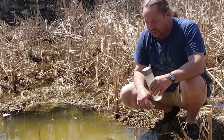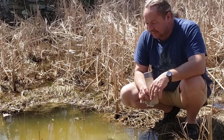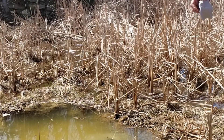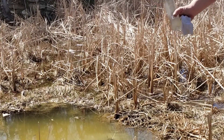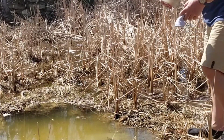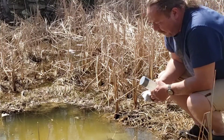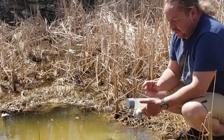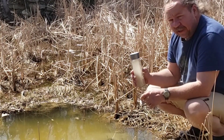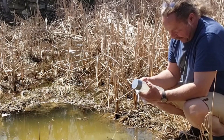This water appears to be drinkable anyway — my dog comes down here and drinks it — but you never know what's in it. This technique works well if you don't have a filter, but also if you do have a filter, like a Sawyer filter with squeeze bags. Instead of putting all that mess through your filter, you can do this first to take a lot of the dirt out, and then filter it, which removes a lot of the nasty stuff.